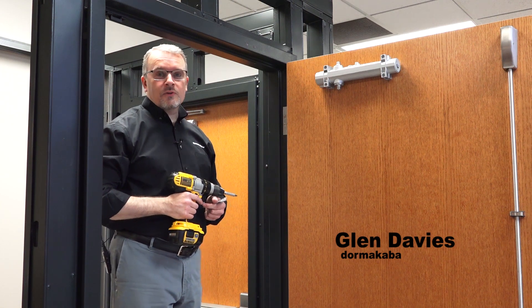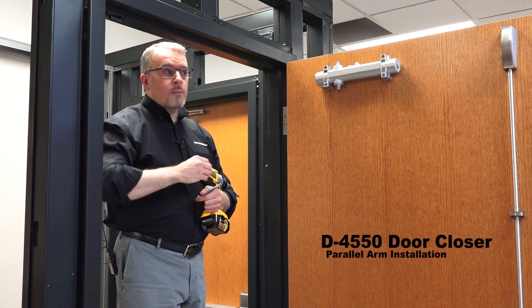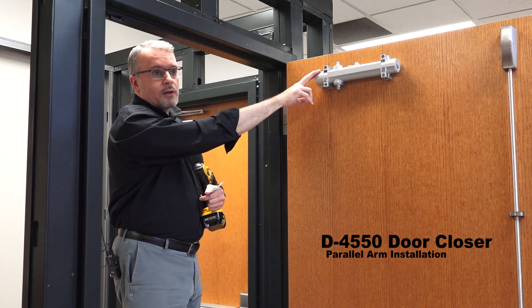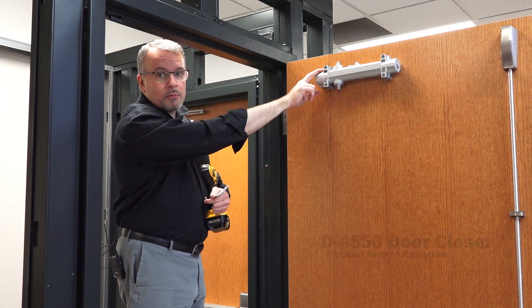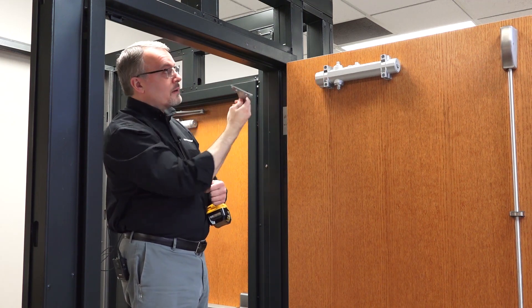Hi, I'm Glenn Davies, a training manager for Dormakaba, and this is our D4550 door closer. We're about to do an installation with parallel arm. I've already applied the door closer body to the door, but up next I'm going to put the parallel arm bracket up on the door frame.